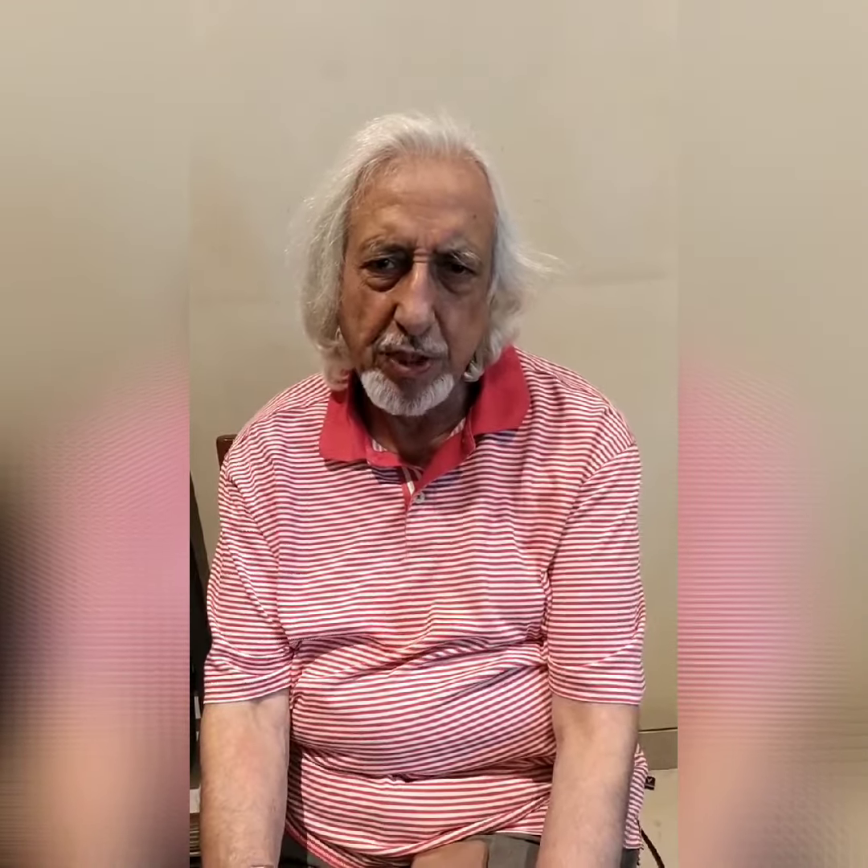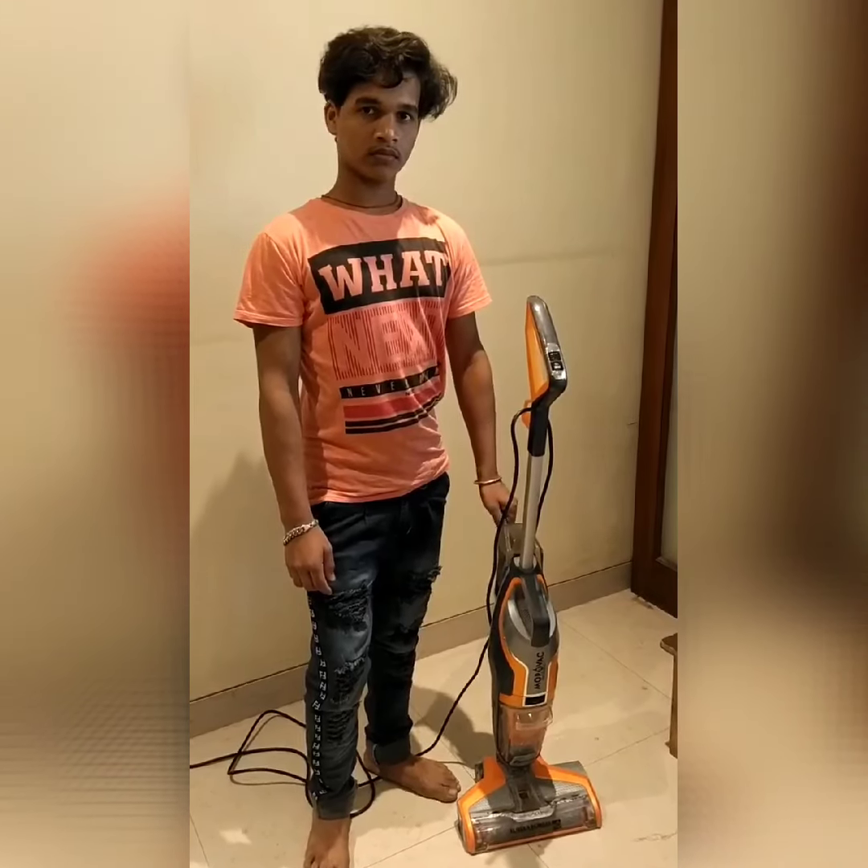This machine is so good that it can be used a number of times if you want, but two cleanings keep the house absolutely clean. I would recommend this machine to every resident living in a big city like Bombay.